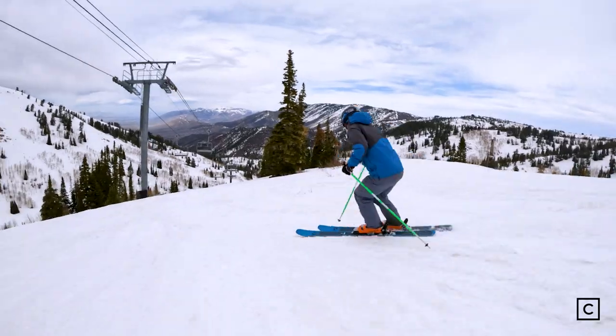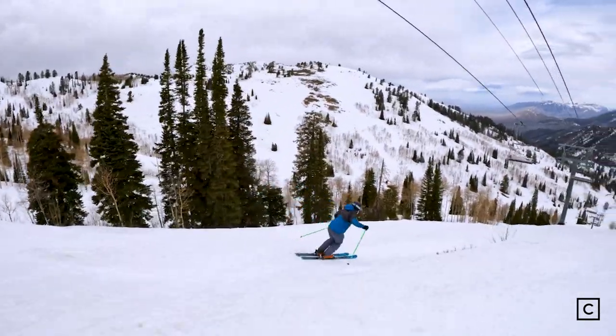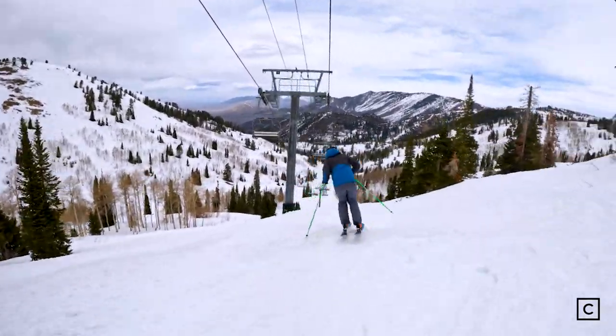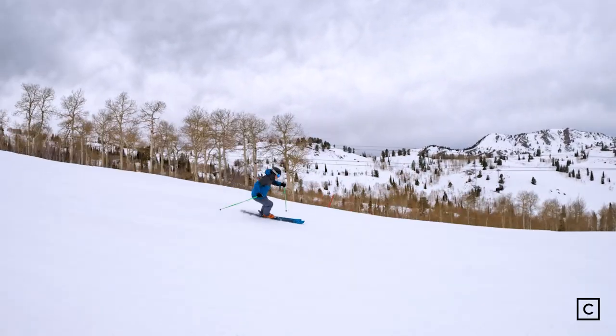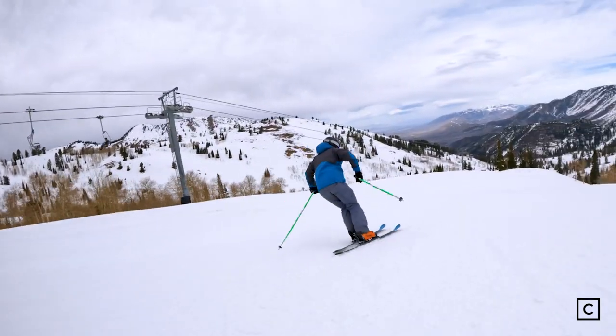The Kendo 88 is a solid mogul ski for an expert mogul skier, though I wouldn't recommend them for an intermediate mogul skier. With a medium 16-meter turn radius, it is a solid carving ski but I wouldn't call it a pure carver. It has a fairly stiff tip, making it great for an expert skier in the bumps and great for an advanced to expert skier who likes skiing groomers.